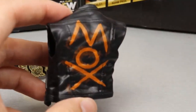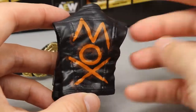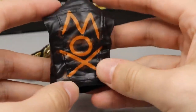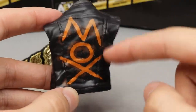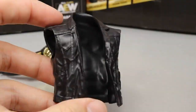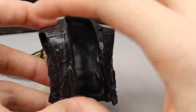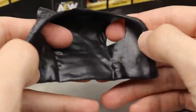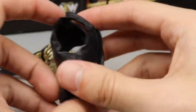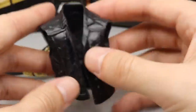Outside of that, we have Moxley's entrance vest and I don't mind that it's rubber — I think it works out better. It's a nice softer plastic/rubbery material. You've got 'Mox' on the back with spray paint in orange and splatter, which looks really nice. It fits the figure well and is really easy to put on and off simply because it is a vest — you just widen it, pull the arms out. It's got good details, good sculpt, and the 'Mox' looks really clean. That pretty much does it for Moxley's accessories.